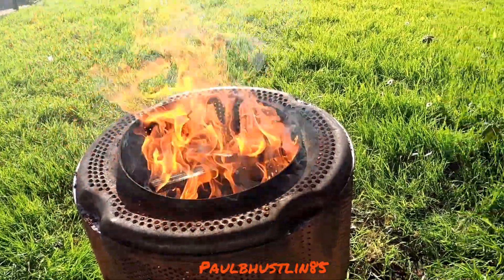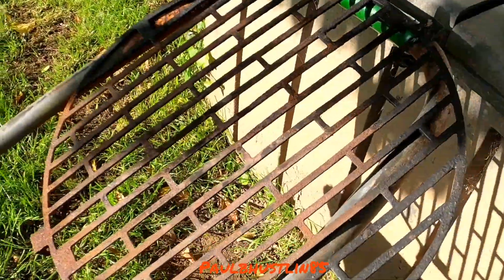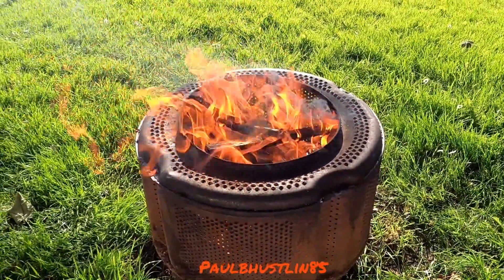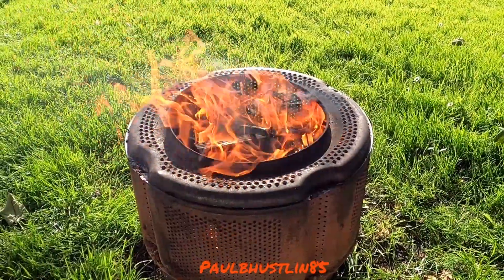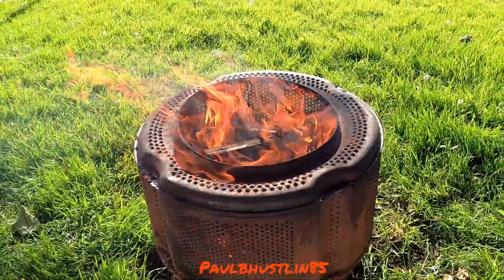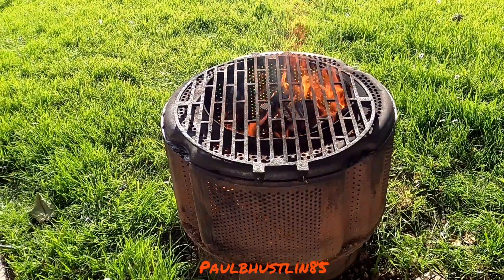I'm going to get a good bed of coals down right now, keep topping it with bits of wood, and then we're going to get the grill on top. We've burned a little bit of wood down, topped it back up, and the grill is on there now. It's about half past six in the evening.